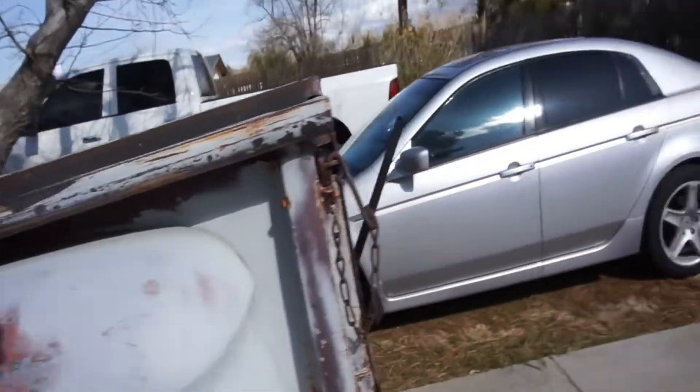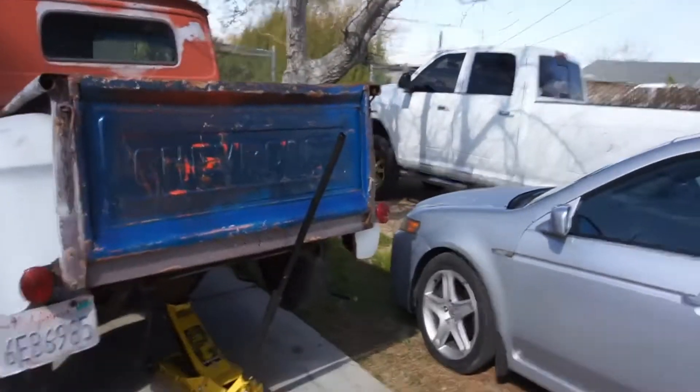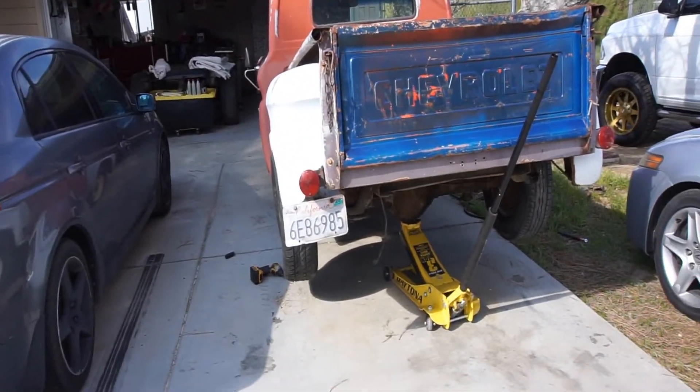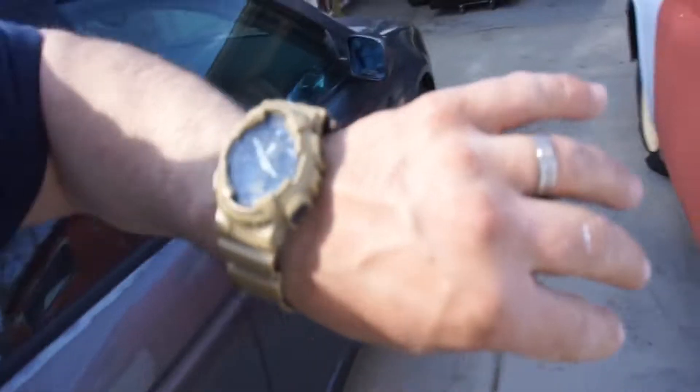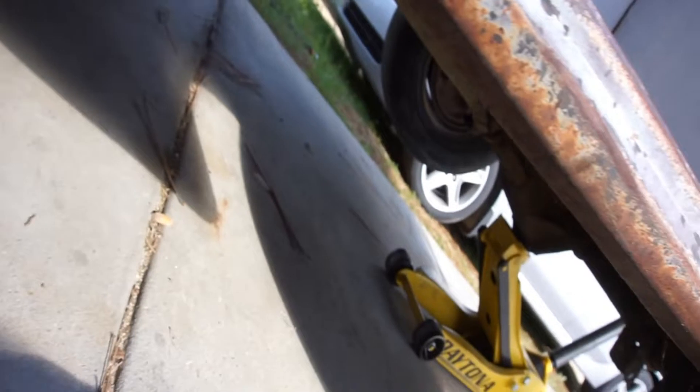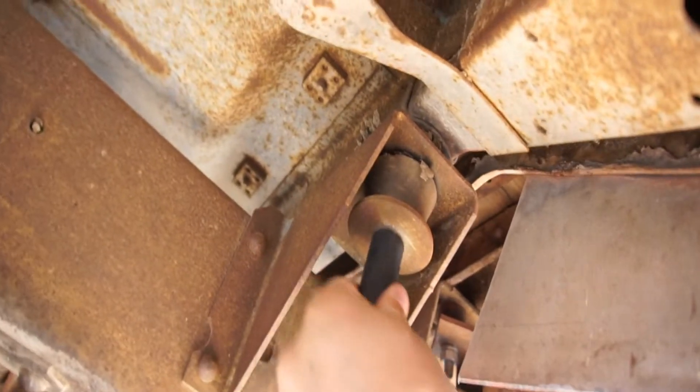Well guys, I guess it's time to start pulling this truck apart. Got this thing jacked up, it's almost 4 o'clock. I still got plenty of daylight, so I'm just trying to see what size bolts these are.